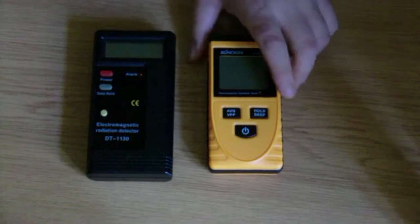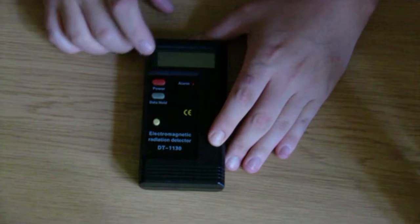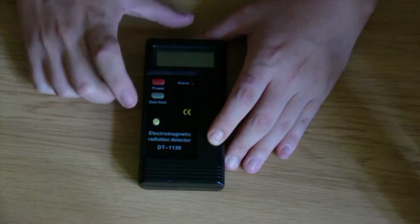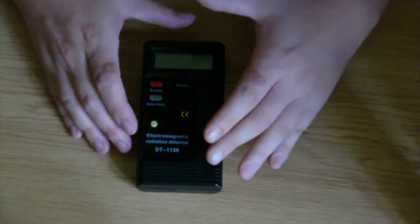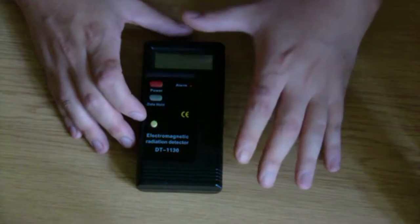Here on top we have an LCD display, a power button, a data hold button, an alarm LED, and it also has an alarm piezo. This button down here — it didn't come with this button, I added it — because if you leave the battery in when you don't use it, it's constantly in standby and that drains the battery life.